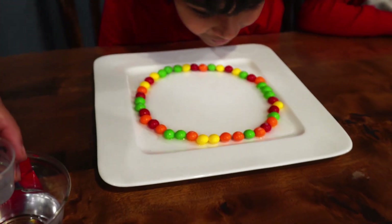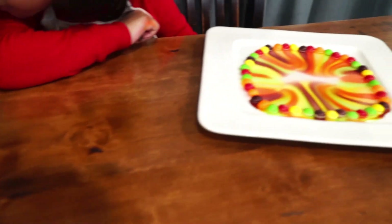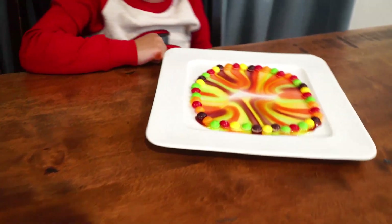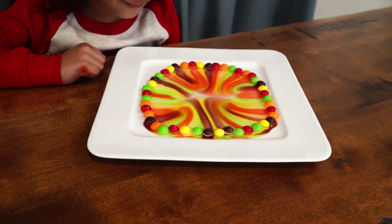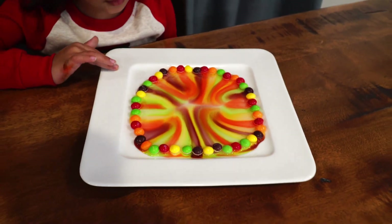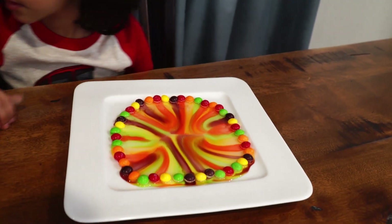I see something — the color is going to come out. Yours is already looking cool. Orange, orange, yellow orange. Hello orange. The two oranges are not coming out. Wow, so cool, right?